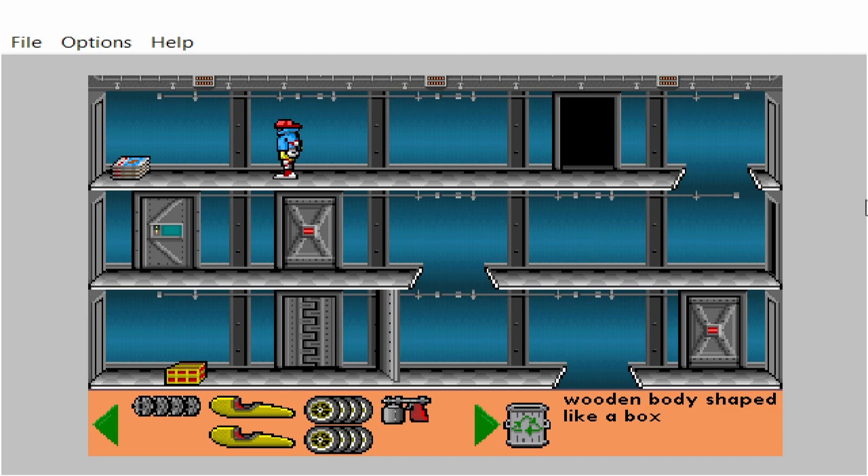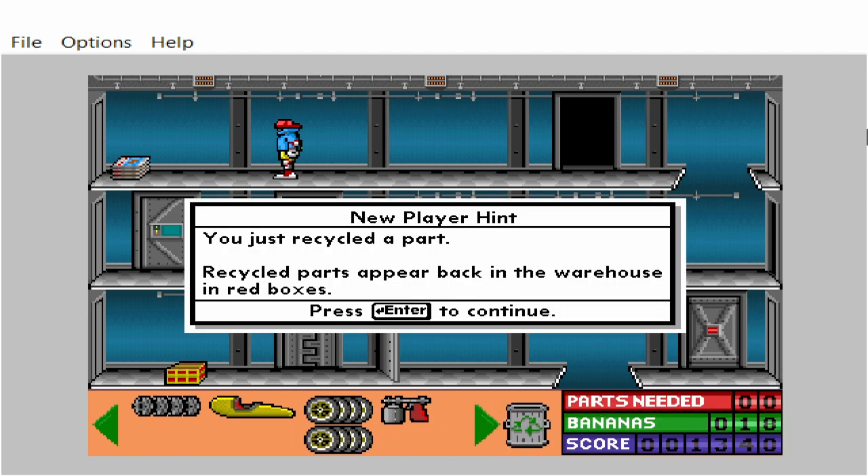Wooden body shaped like a box. You just recycled a part. Recycled parts appear back in the warehouse in red boxes.